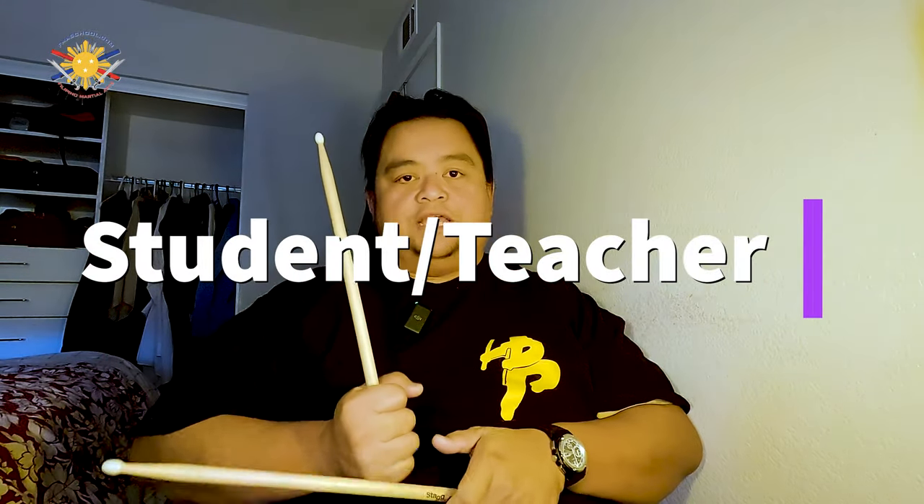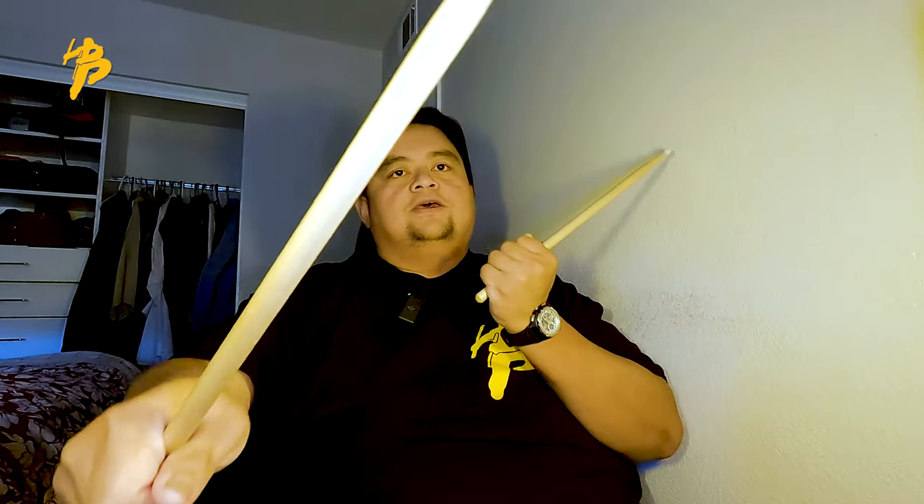The reason I think double stick training helps you become more ambidextrous is because it's like a teacher-student relationship. Your dominant hand is the teacher and your non-dominant hand is the student — the student follows the teacher. When you're doing double stick, right hand, left hand, right hand, left hand, the left has to follow the same path as the right stick. It can't come from a different angle — it needs to strike following the same path.